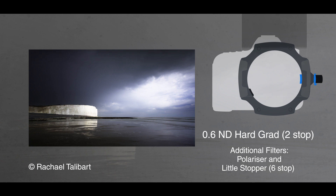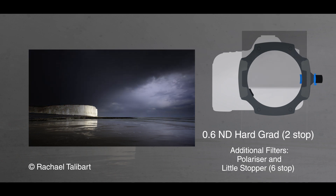The Lee filters resin grads are great. I don't notice any fall-off in quality, no softness, no colour cast. They do the job, they're utterly reliable. I know that when it says it's a 0.6 — so that's two stops — that's what it is. It's not 0.6 and a half or something like that.